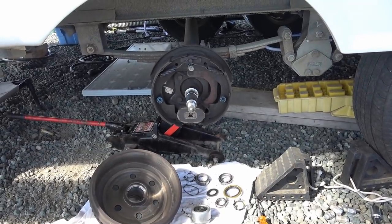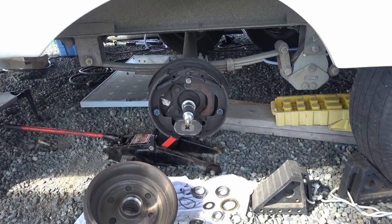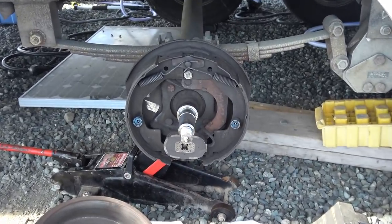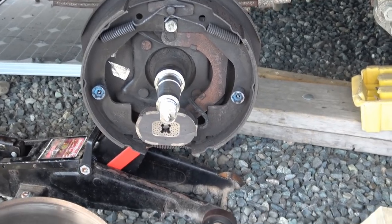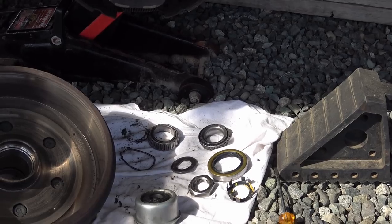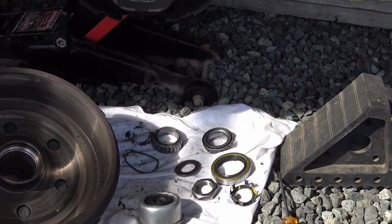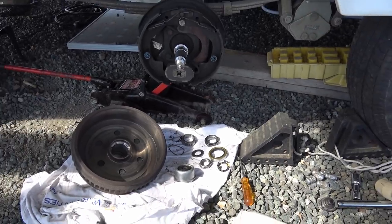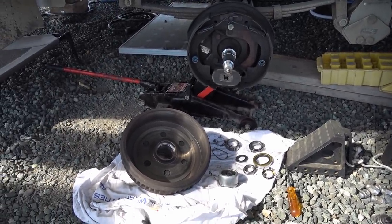I usually do it every two years. The manual says to do it once a year, but I thought that was a little overkill, so I've been doing it every two years without any problems. This year I thought I'd take it apart and see what's involved — maybe I'll do it myself. So I've taken apart this wheel and pulled the hub off.